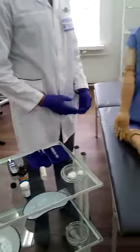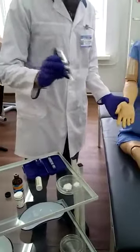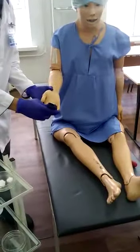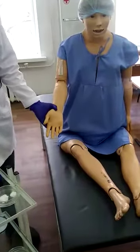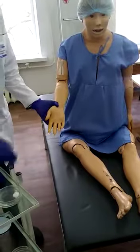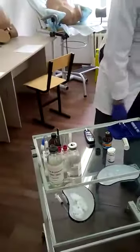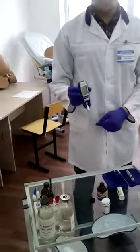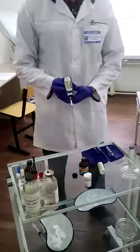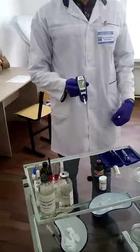Then we are going to take the second droplet with the test strips, and put a napkin on the patient's finger. After 10 to 50 seconds, the result of the glucose level shows up on the screen.